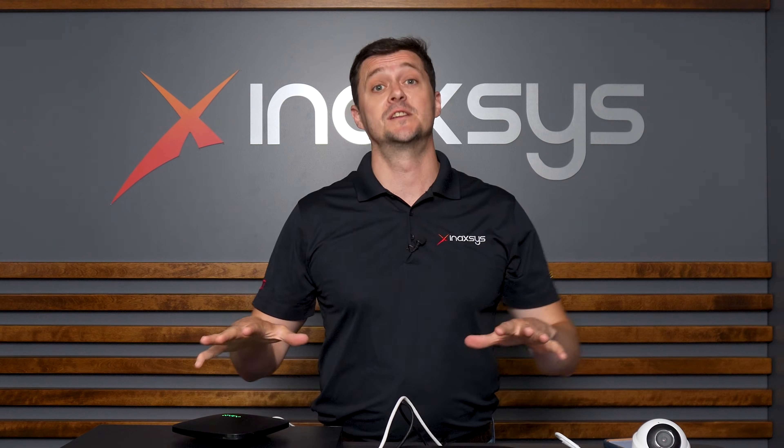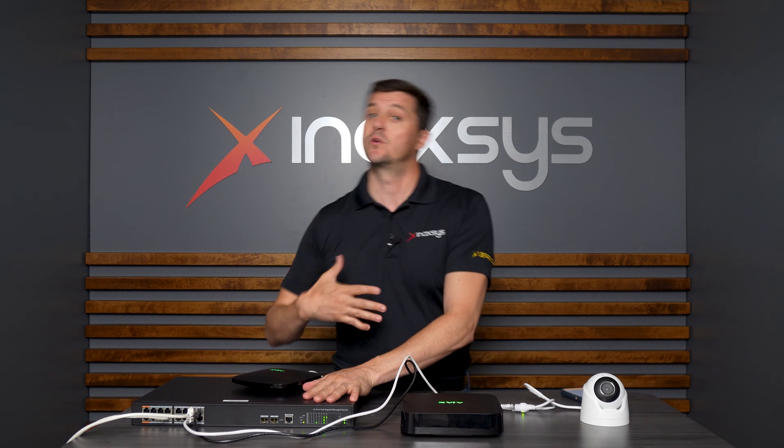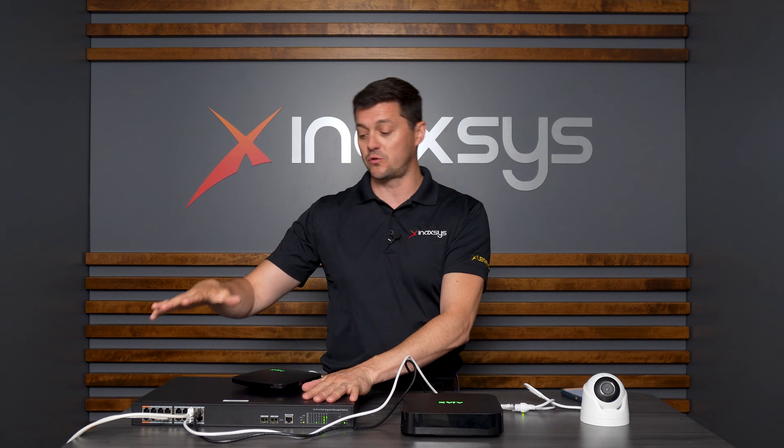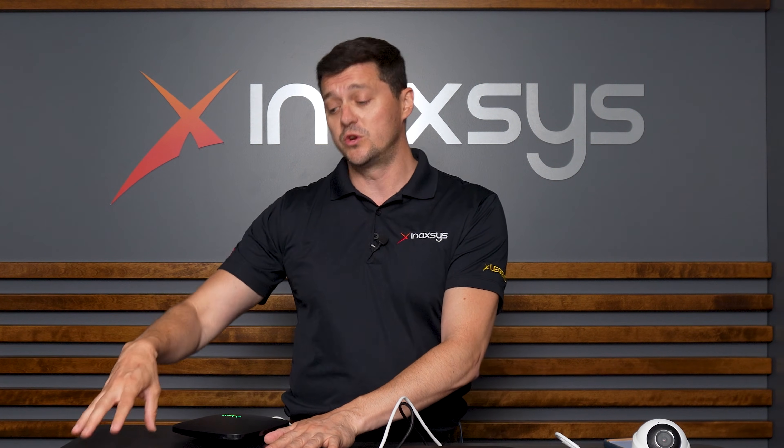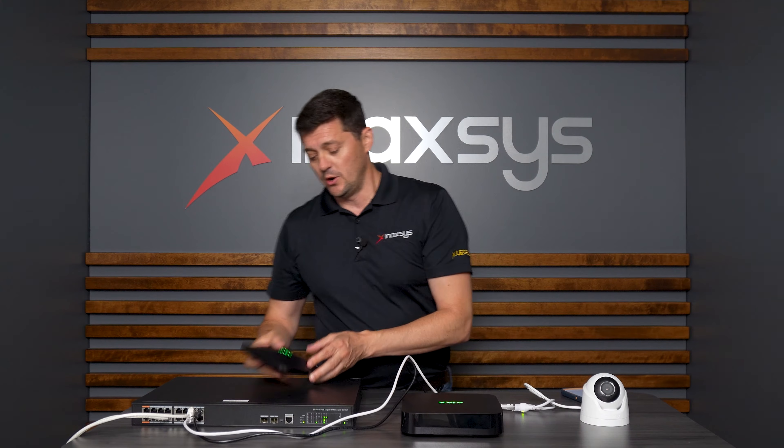To start with, we need to look at the architecture. Here we have an Inaxis switch — Inaxis, we are a full basket security manufacturer. We make switches. This particular switch is a Power over Ethernet switch, which means it can power devices which are PoE enabled. We also have a hub.